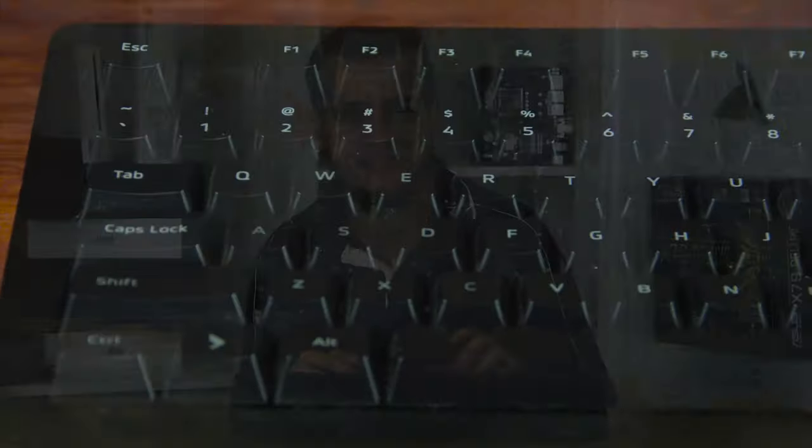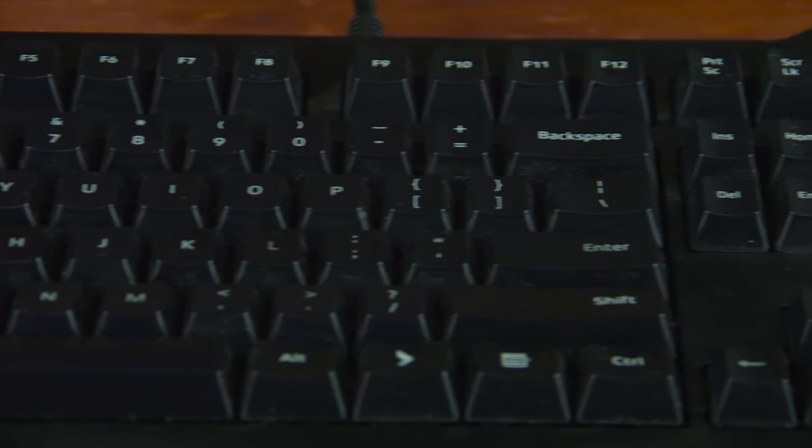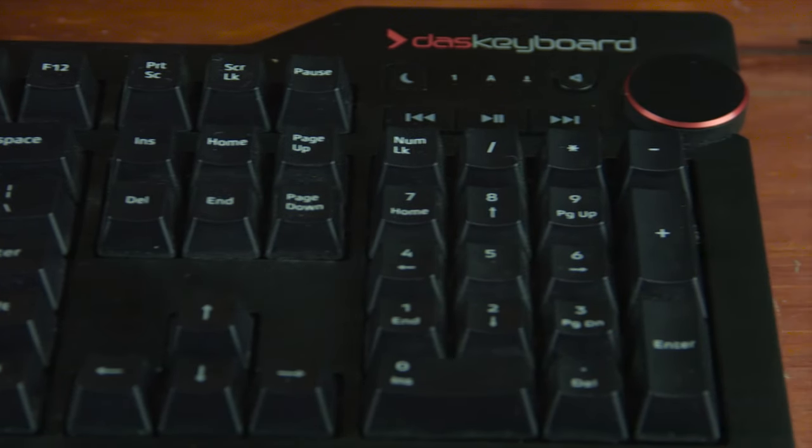But these simple looks belie the quality and uniqueness of this keyboard. The layout is fairly standard by all measures — all of the keys are where you'd expect them to be, with the enter key being the usual short style and the Windows key being operating system neutral with just a DAS keyboard logo engraved instead.